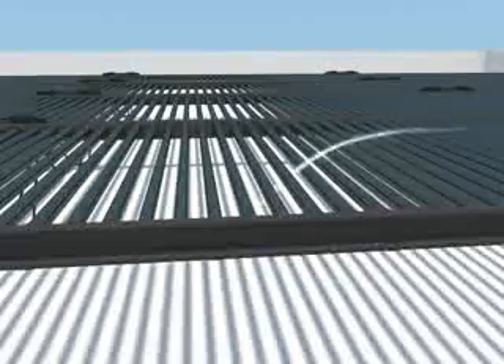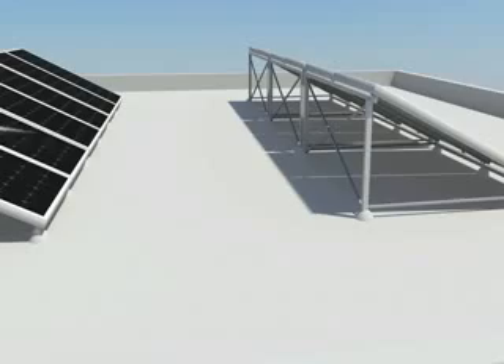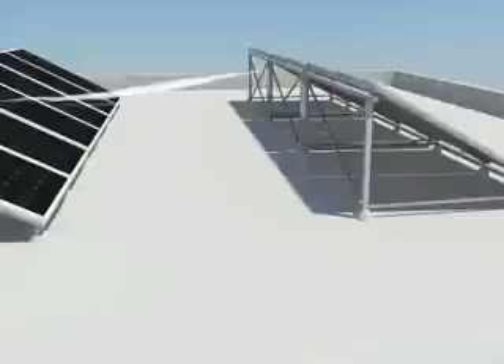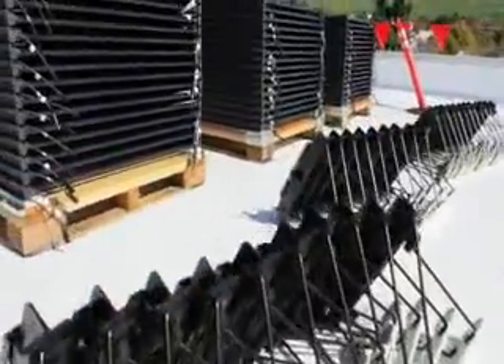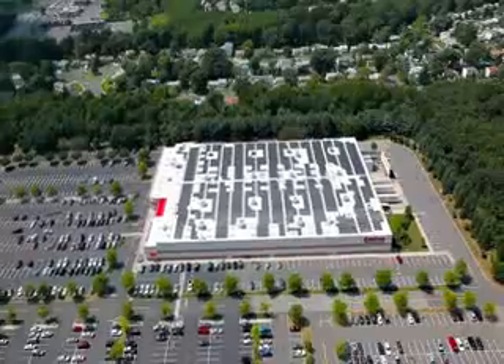The cylindrical design also allows the wind to flow through the panels, and as a result, no additional ballast or penetrations are required in winds up to 130 miles per hour. The 200 series is lightweight, with a distributed load of only 2.8 pounds per square foot.